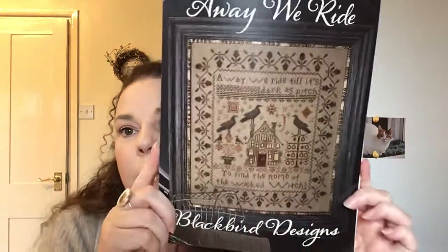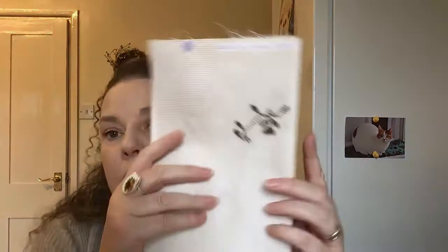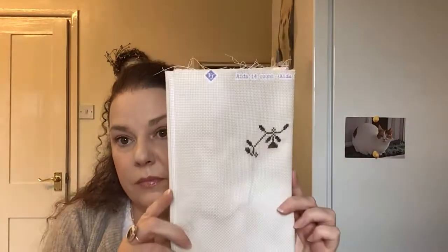The next one is one that I could pull out for Sampler September — it's another Blackbird Designs, quite a popular design. It's the Away in a Manger. I'll show you my progress — I'm using all the called-for colours, mostly Gentle Art. It's a small start, and this is again on the 14 count Nostalgia by Fabric Flair — it's got a bit of mottling to it. I may pull that out but I would favour Strawberry Fields over this one.